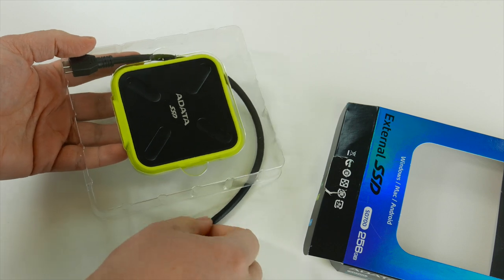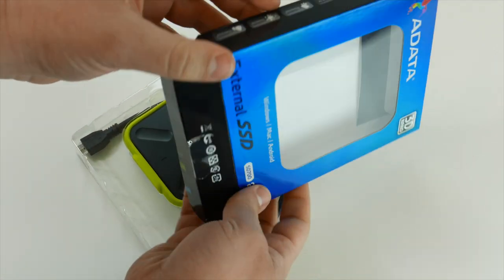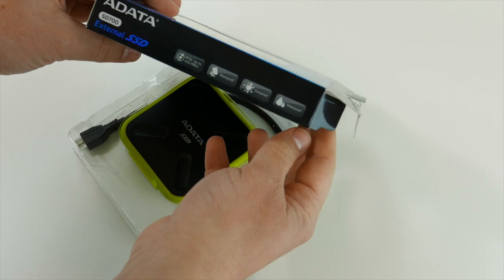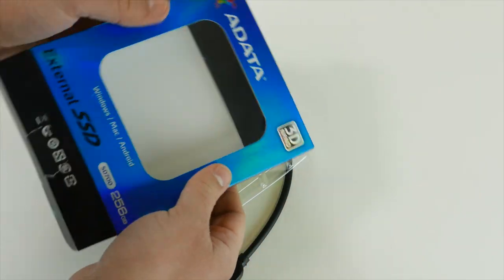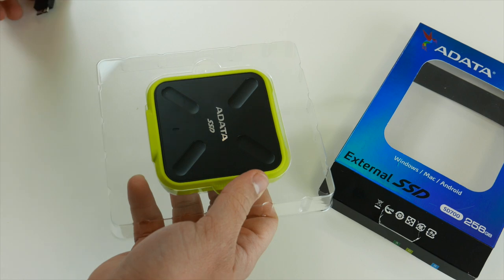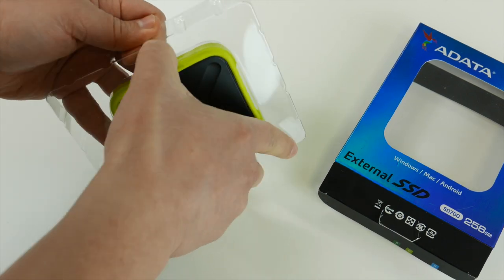What is so special about it? It's IP68 certified, and this means that you get water and dust protection, and it's also shockproof. Additionally, it uses 3D NAND flash memory, and in layman's terms this means that you get better reliability and better power efficiency.